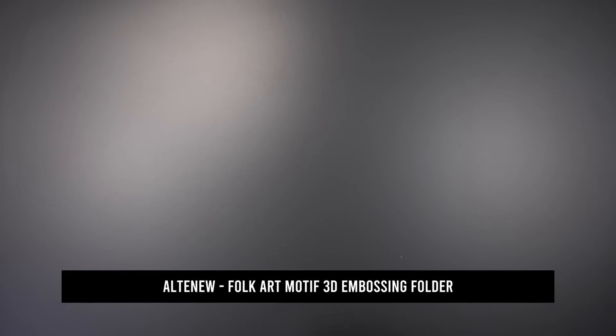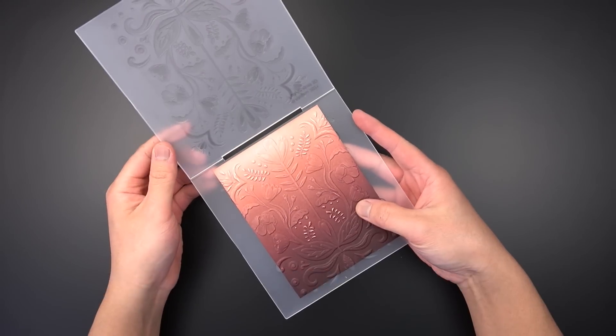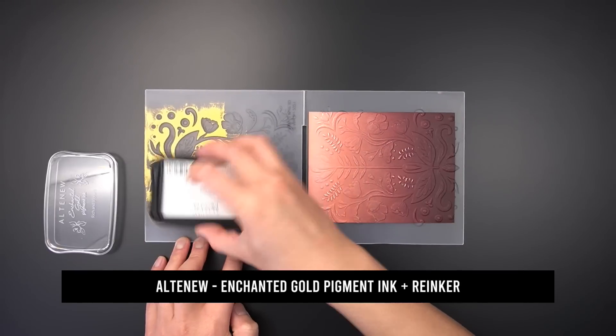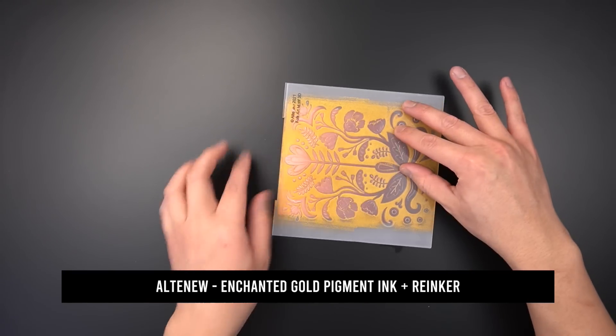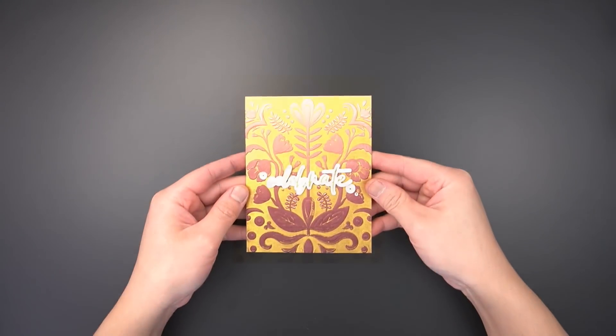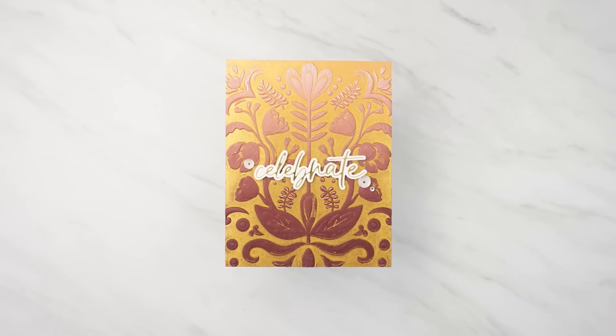I ran the ink blended panel through my embossing folder once, then before removing the cardstock from the embossing folder, I put enchanted gold pigment ink onto the flatter side of the embossing folder to relief print the ink onto the ink blended panel. I added a sentiment to complete this gilded ink blended statement background.